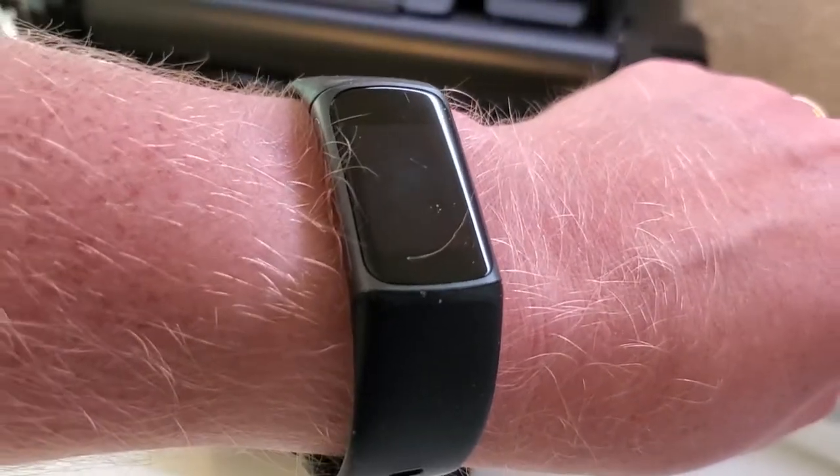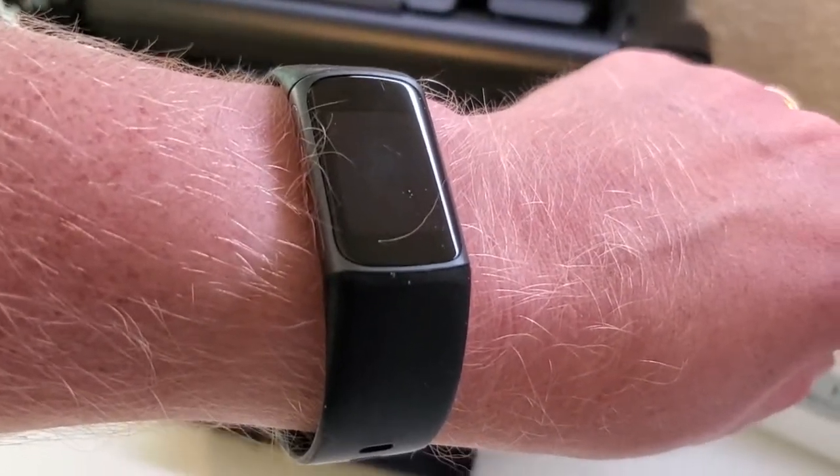I'm Tom from DIY Life Tech, and this is a look at how to take an ECG reading on your Fitbit Charge 5.